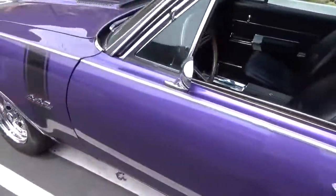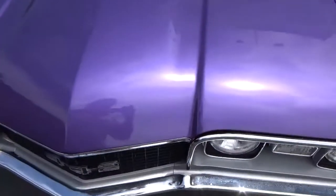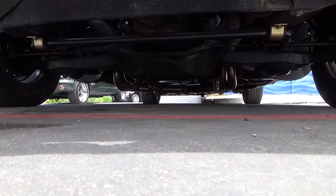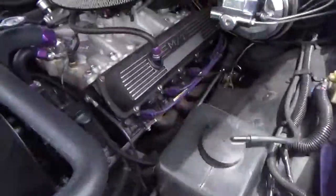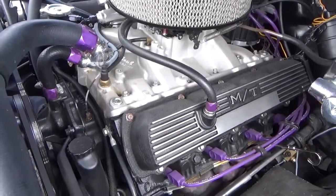This is a real 442, and the reason we know that is because you can decode the VIN — the second through fifth numbers on the VIN call it out as a real 442. According to the consignor, it has the original motor, and it does look to be a correct Oldsmobile.